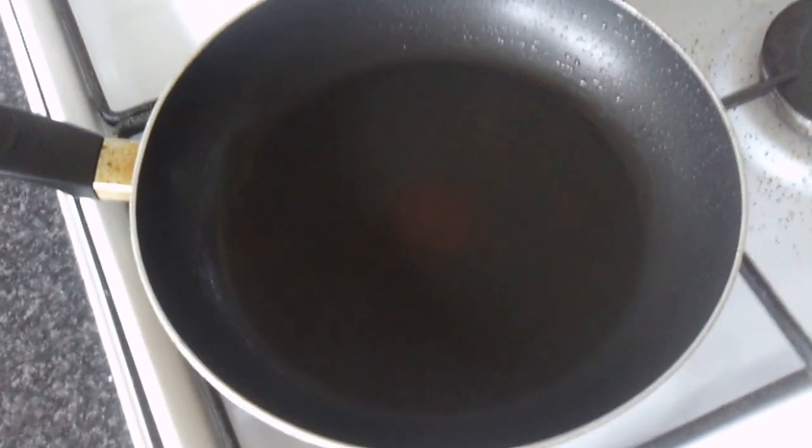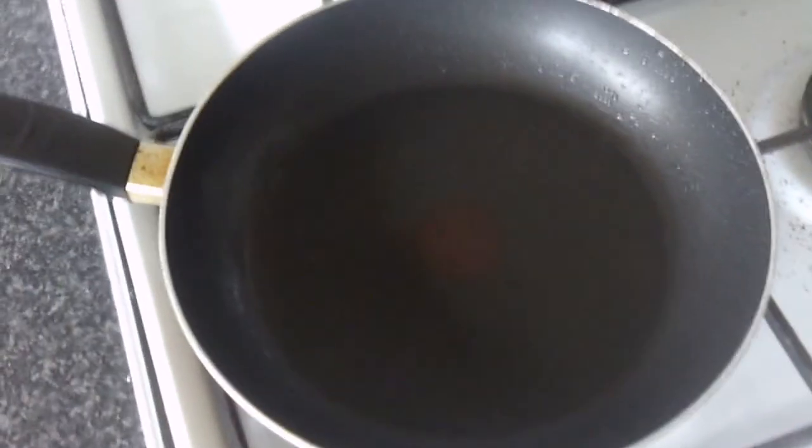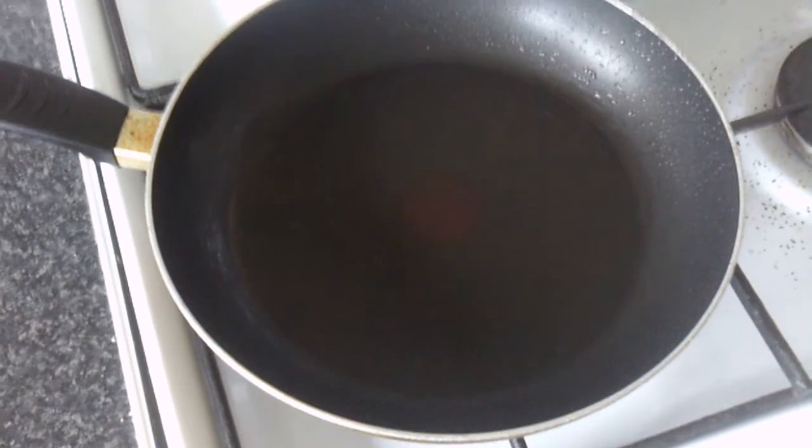I've got the pan coming up to a fairly high heat. We can test that by putting our hand — not on it — but just a few inches above it, and we should feel it really pretty hot. That's to get the egg cooking as soon as it hits the pan and help it keep its shape as it cooks.